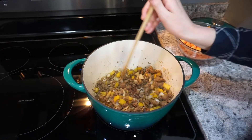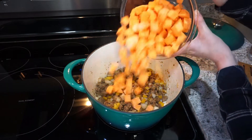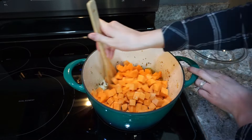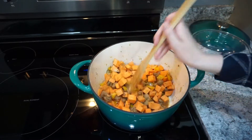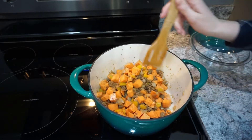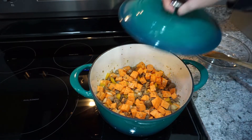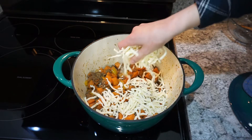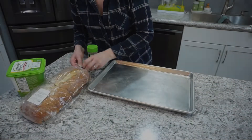Once your onions and peppers are softened a bit, go ahead and add in your sweet potatoes — two sweet potatoes, chopped and peeled. Then add half a cup of water, which will help steam the sweet potatoes. You may need to add more throughout the cooking process — I added about three quarters of a cup total. Cover with a lid and let it cook. The recipe said eight minutes, but I cooked mine for probably at least 15 minutes. Then just put a little bit of mozzarella cheese on top, let it melt, and that's it for this really delicious and pretty healthy dish.